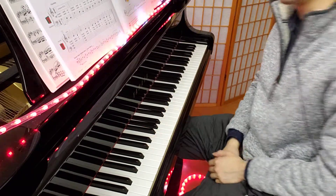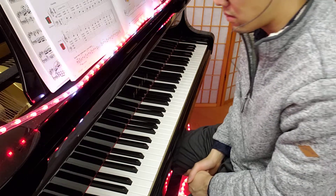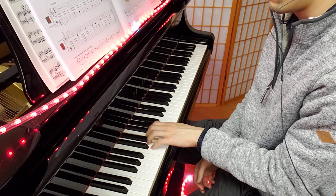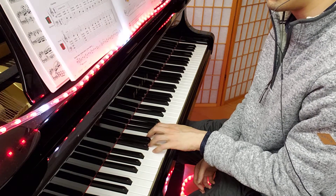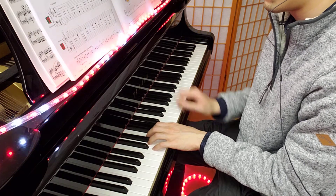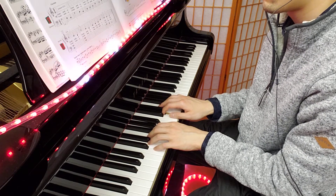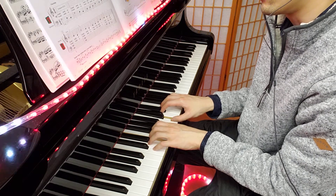I'll help you with your playing. I'll count it off and here we go: one, two, three, four. And then we repeat.